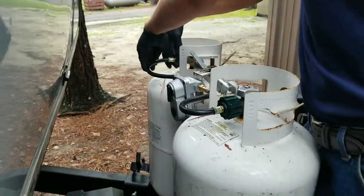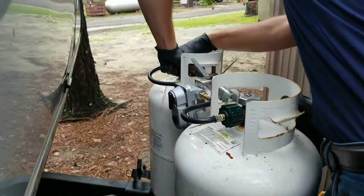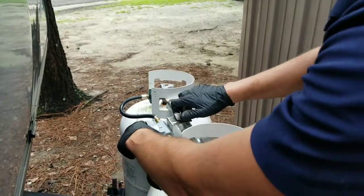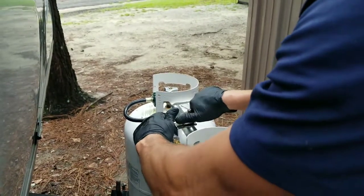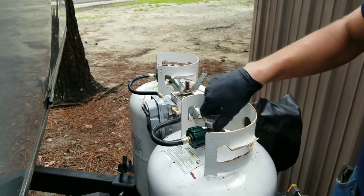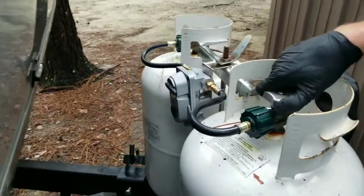Connect both of the pigtail hoses to the propane tanks. Now I'm opening up the propane tank. I set the regulator to the left side, so that's why I'm opening up the left side.